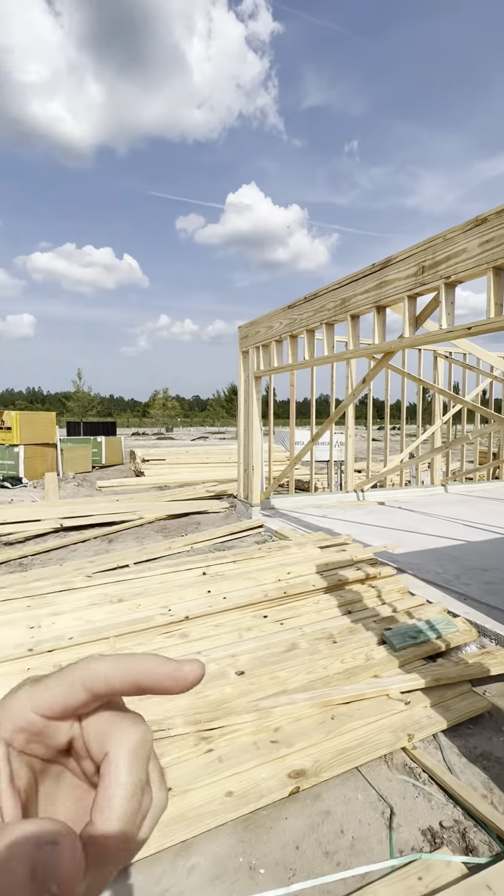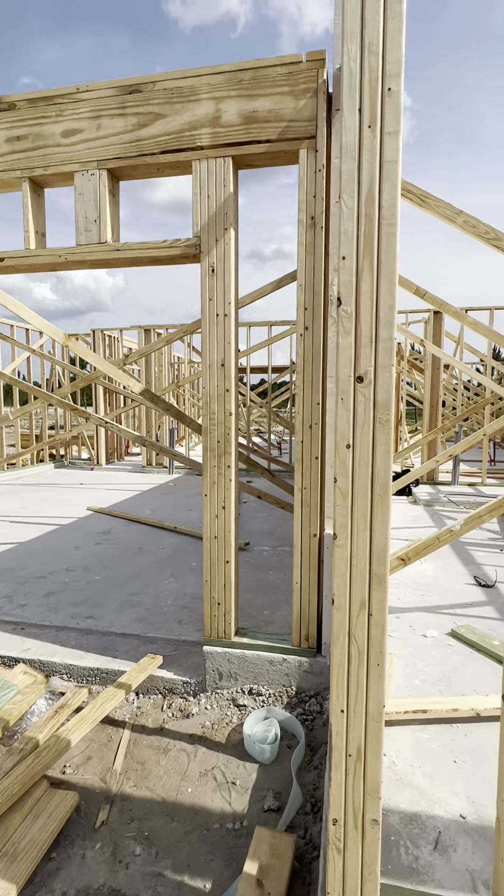We're knocking out some pro tips today. Hey, it's Josh Rogers. If this is the first time we're meeting, I got a lot of YouTube videos for you to binge watch. I'm here on site in Silverleaf, and these are townhomes that are under construction. I wanted to point out what is actually between each unit of the townhome so you can see the construction process and wrap your head around it.